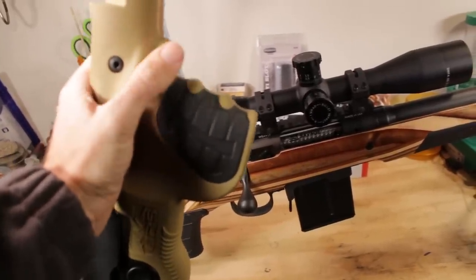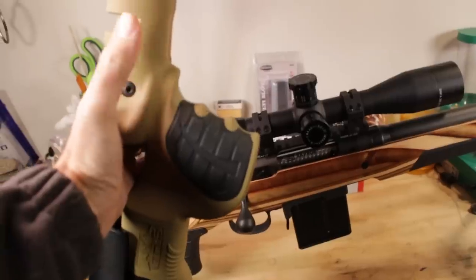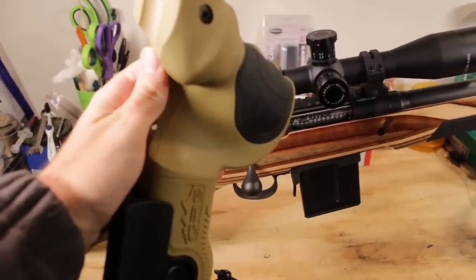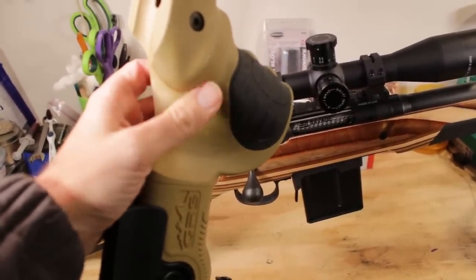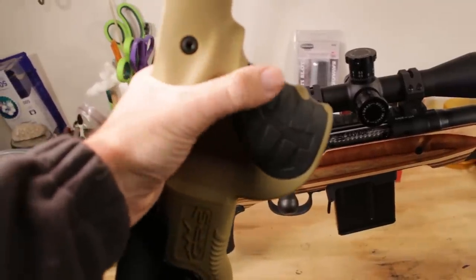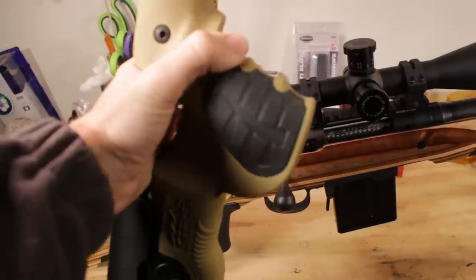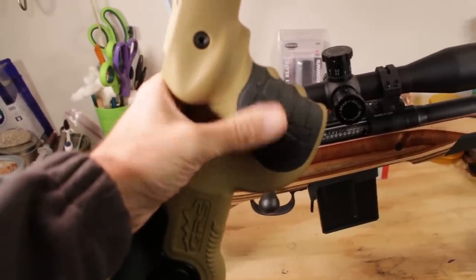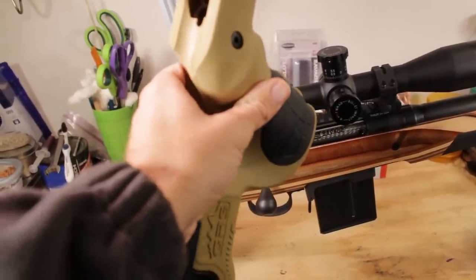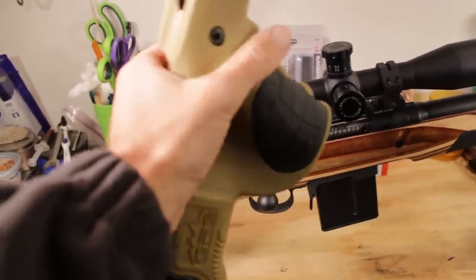The GRS Bifrost grip has thumb grooves, a large rubber panel for traction, and a guide leading your finger all the way to the trigger. There's a shelf at the back where you can run your thumb all the way around, which gives full control — much like holding a pistol. This is great for varminting when you want to really control the rifle. You can also ride your thumb along the side at the range, but being able to wrap your thumb around is handy when you're in an uncomfortable position trying to maintain control.